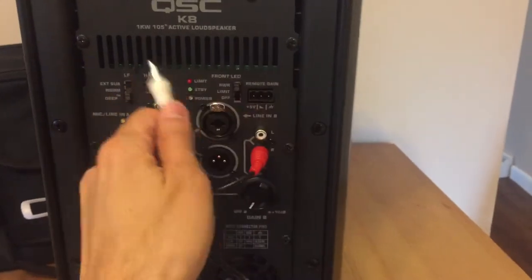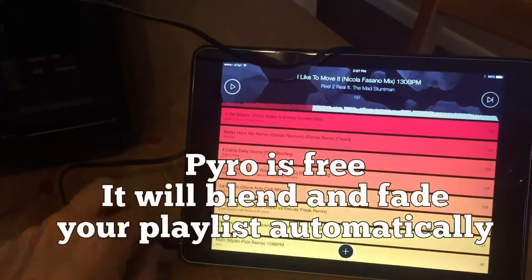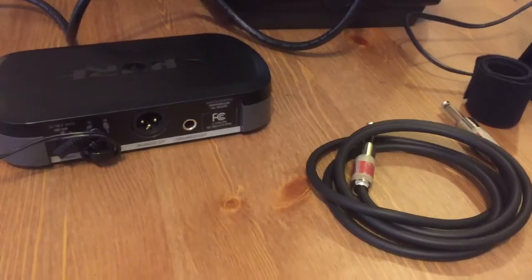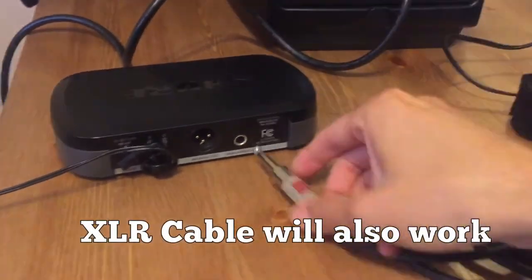I personally like to use Pyro, a media player developed by the creators of Serato, as you can see here. And here you can see my reusable velcro strip. This is the wireless handheld Shure PG58 and the receiver is the PG4. For this setup, I like to use this 24 inch long quarter inch unbalanced cable.